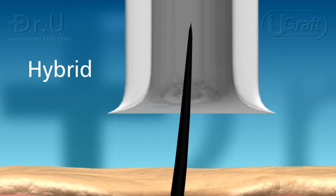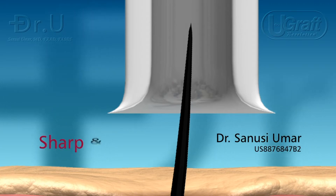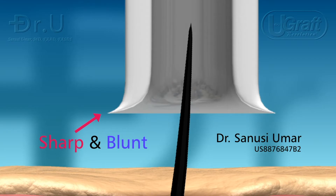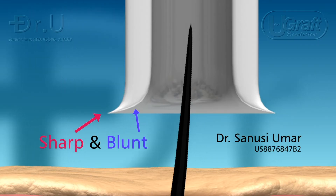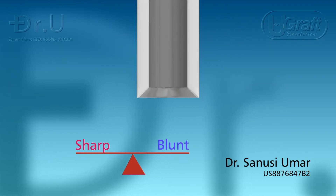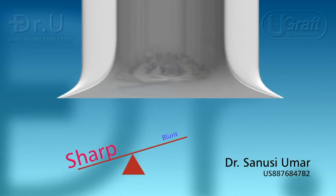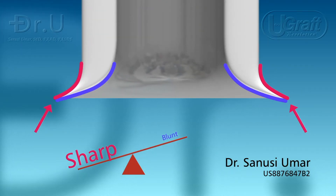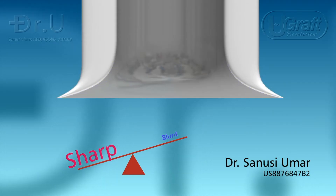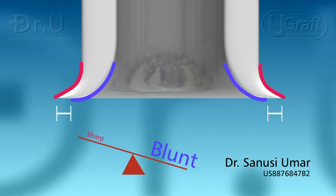Hybrid punches, invented by Dr. Sanusi Umar, are a combination of a sharp and a blunt tip, where the sharp edge faces away from the follicle and the blunt part faces the follicle. There is an inverse relation between the sharp edge and the blunt edge. Therefore, hybrid punches can be predominantly sharp, where the outer wall meets the inner wall at a sharp cutting edge, or they can be predominantly blunt, where the dull section is accentuated to render the punch even duller.